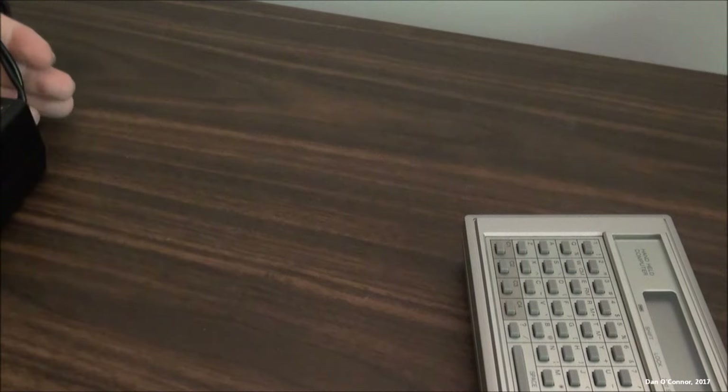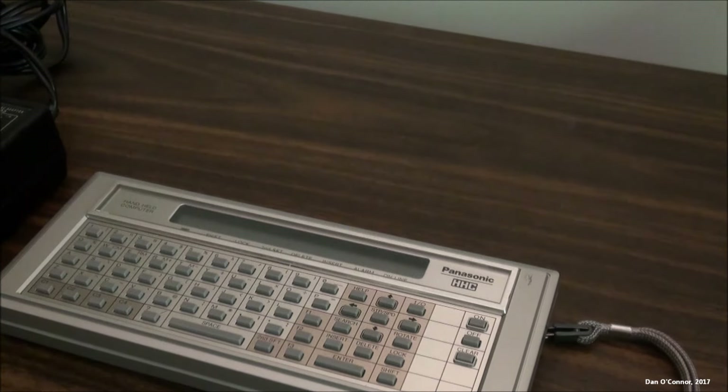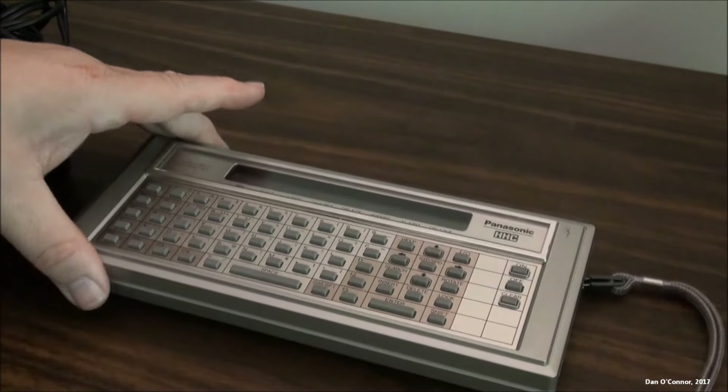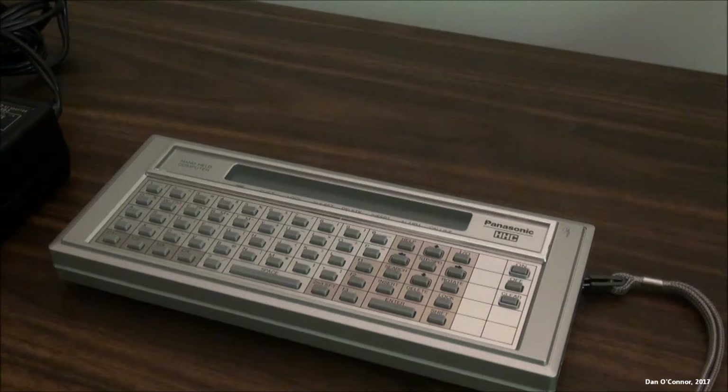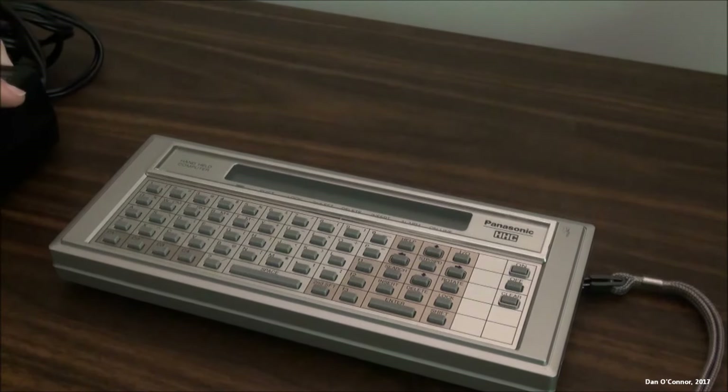When I got this home from the estate sale, I knew that NiCad batteries from decades ago aren't going to work, so I'd have to run it on the AC adapter. I plugged it in and got nothing — and I was pretty disappointed, even though I only spent $10 for the whole thing. But the next day I had a brainstorm: what if the computer is okay? What if the adapter was bad? So I decided to test it.